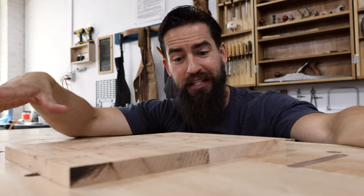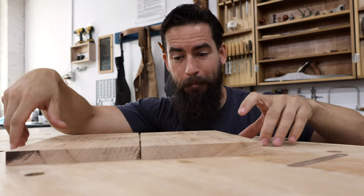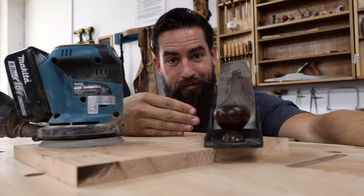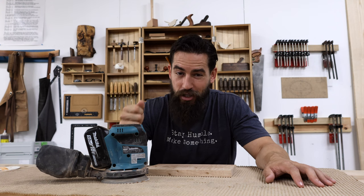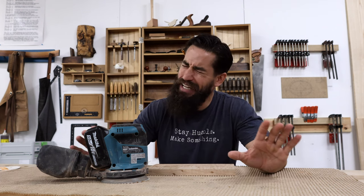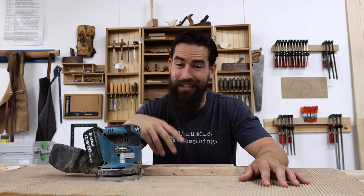Now we've got two identical pieces — they're even bookmatched, so they are quite literally identical. They're from the same board, from the same section of the tree, just opened up like that. So now everything is flat, everything is square, everything has mill marks off the jointer and the planer. We're going head to head between this Makita random orbit sander and my old Stanley four and a half. I'm using this Makita because it's more affordable. As far as grit goes, I really never go below 180 — or 150 at its lowest. I've got 180 on here right now, I'll go through the process, then switch to 220, and that's really all the sanding I do on my pieces.